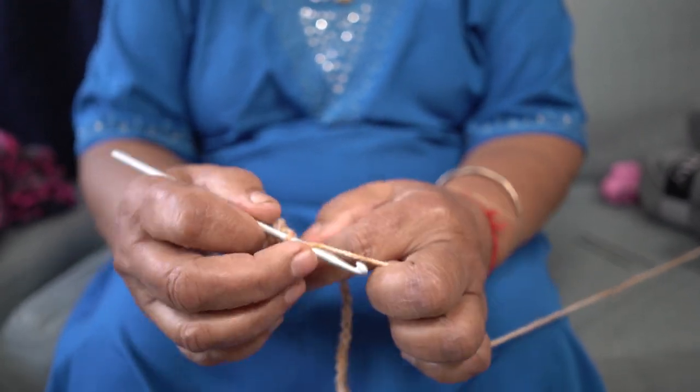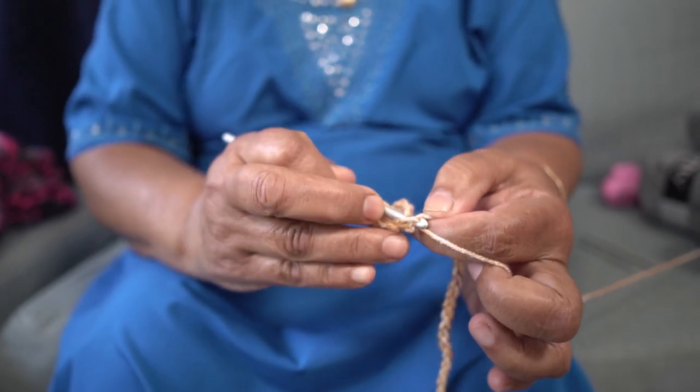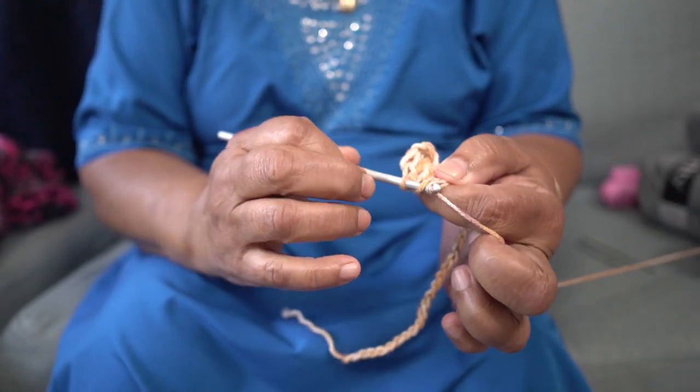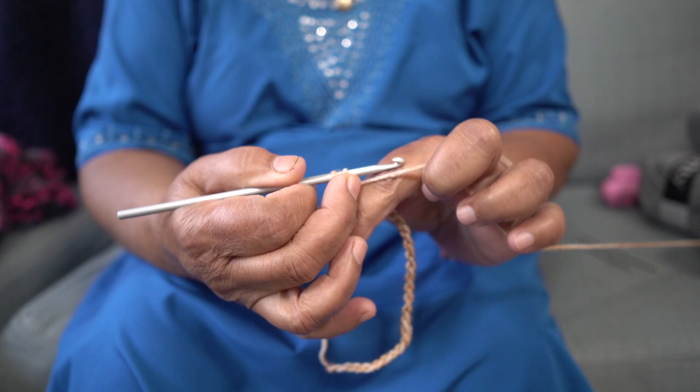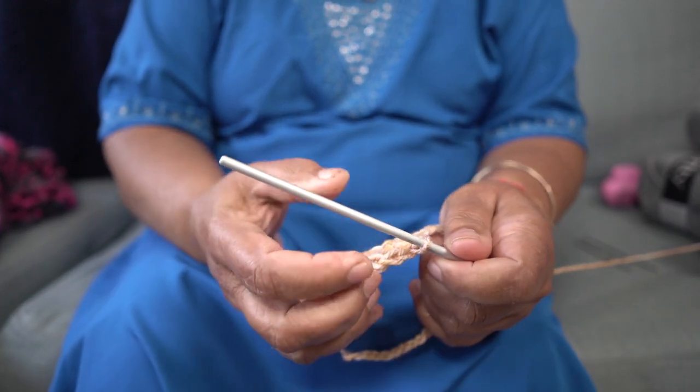You have to do every loop in the same manner — you go into a loop, you pull, you have 3, and you pull, and then you have 2, then you come to a single. This is the basics of crocheting.